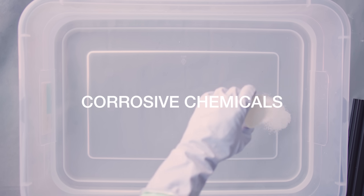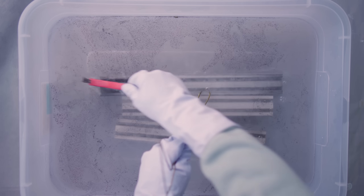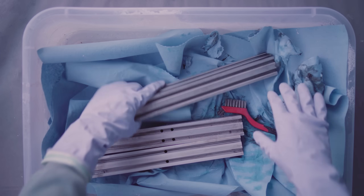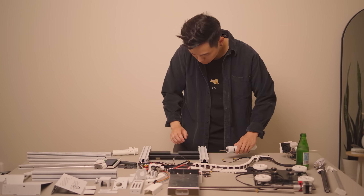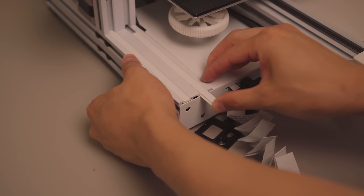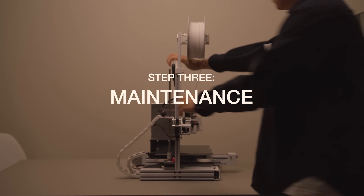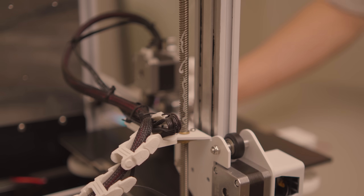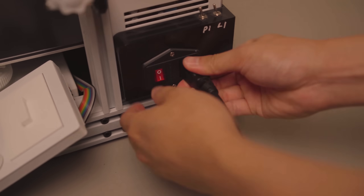Step one: customization. Step two: mark its birthday. Again. Step three is some general maintenance. I added some new grease to the threaded rod, replaced a few roller wheels, and then tightened the belts. And now we can get to the upgrades.